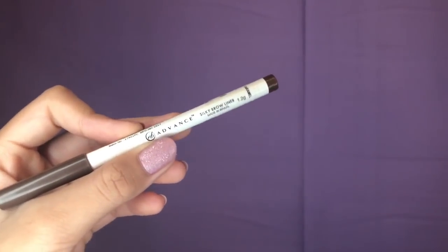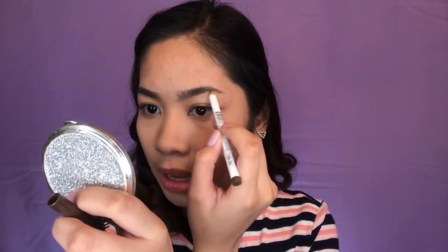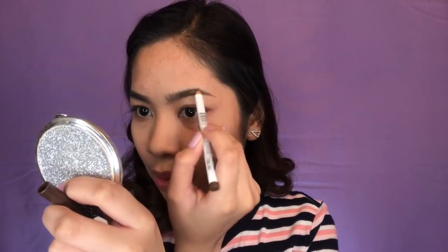And for the brows, I will be using this EB Advanced Silky Brow Liner in the shade Caramel. Gagamitin ko lang itong Anastasia na spoolie and i-babrush ko lang muna yung brows ko. So i-apply ko na sya. Light lang guys kasi sobrang waxy niya. And after that, I will blend it.